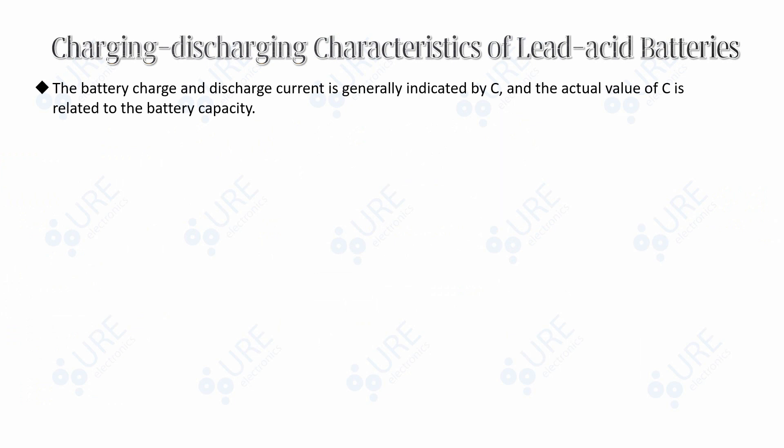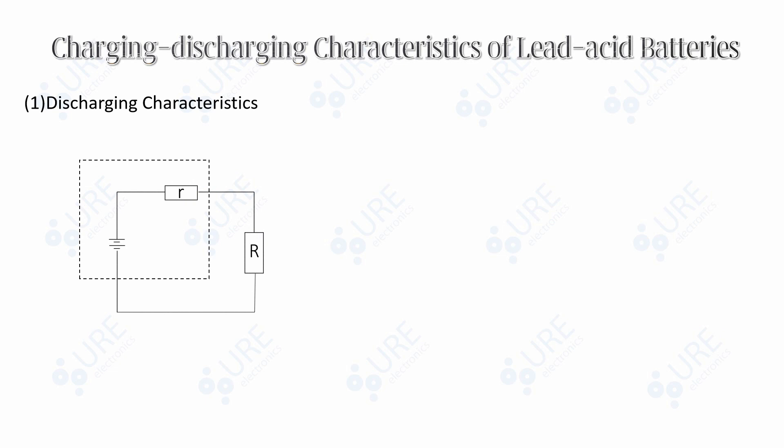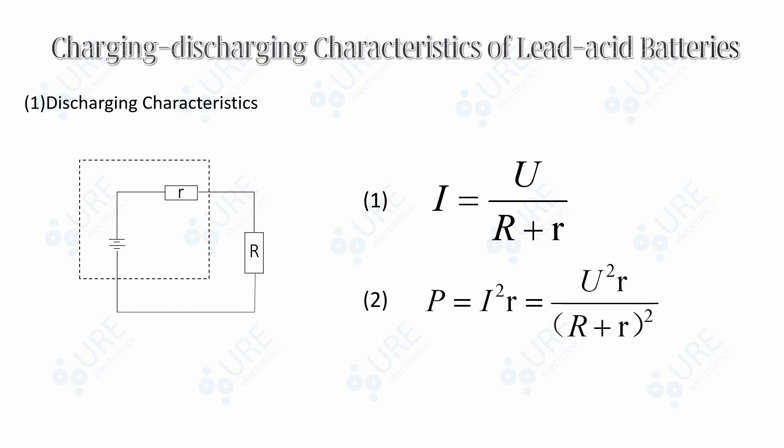The battery charge and discharge current is generally indicated by C, and the actual value of C is related to the battery capacity. Discharging characteristics: Lead-acid batteries can discharge at different currents, and it is suggested they do not operate at 6C or more continuously. As we can see from the graph, the higher the discharging current, the shorter the discharge time. This is because of internal resistance. If the internal resistance is R, the load is R, and the discharging current is I, the heat dissipated in the internal resistance P can be calculated with equation 2. According to equation 1, the larger the discharging current, the lower (R + R) is, and the more heat is dissipated — therefore the discharge time will be shorter.